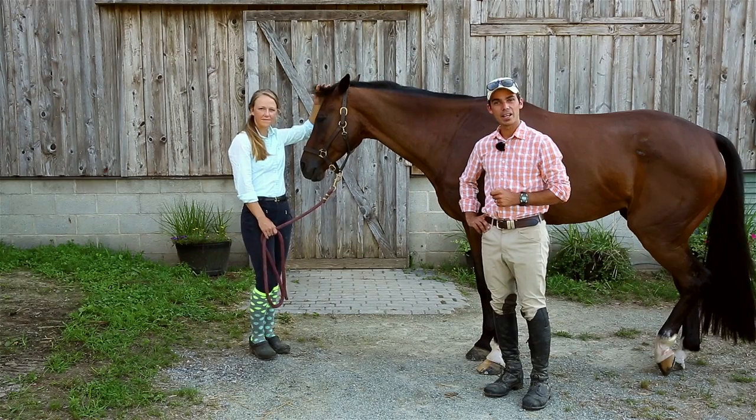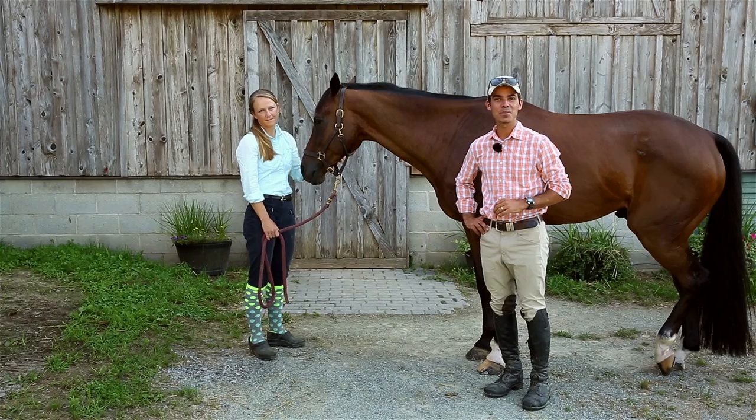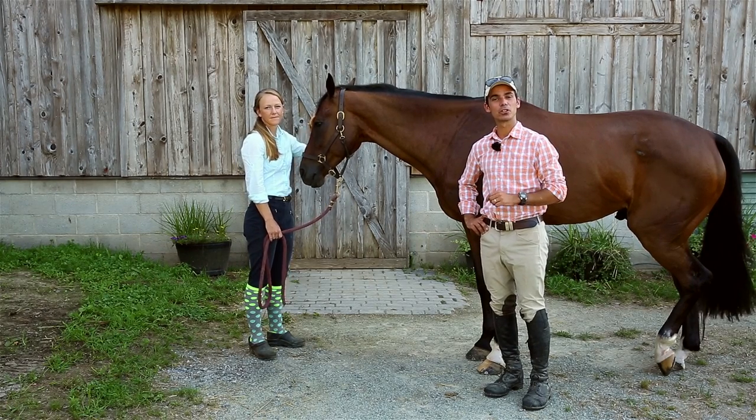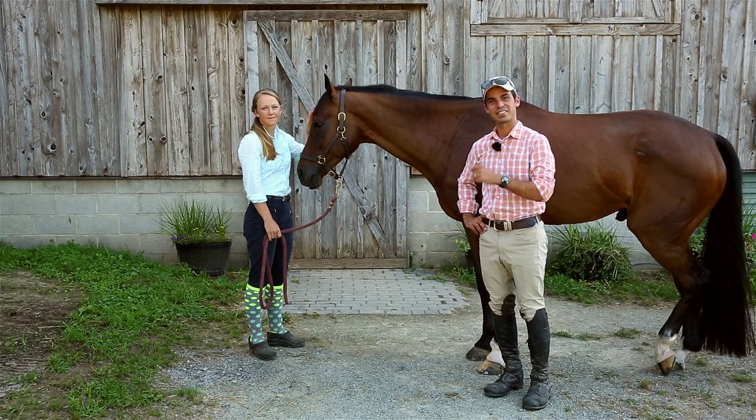Now with that being said, it's also quite easy to aggravate an injury. So before you do any stretches with your horse, I advise that you consult either with your vet or equine professional to make sure that your horse is being helped and not hindered by stretching. So let's get started.